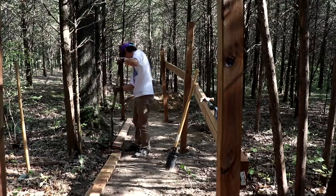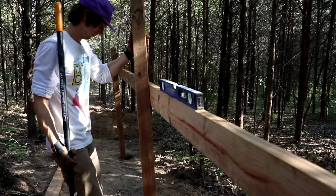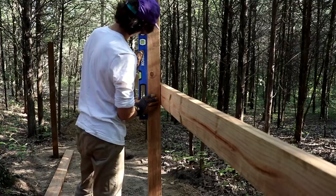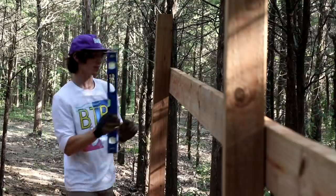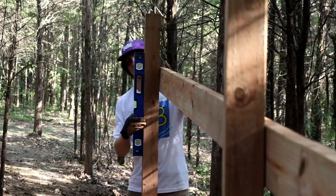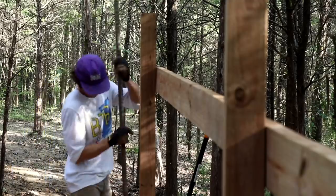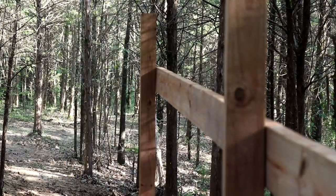With everything marked out, I was able to dig and set out my support post pretty easily, but now I had to set up the platform base. I did this by leveling and setting my middle support post first, then temporarily tacking a board in at the height I wanted the platform to be at. I was able to level out the entire deck base by stemming from that one support post that I had already leveled out.